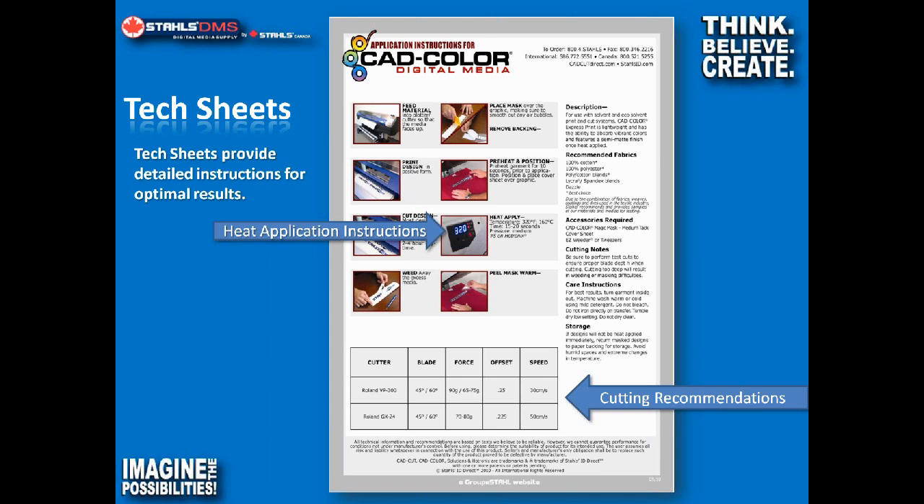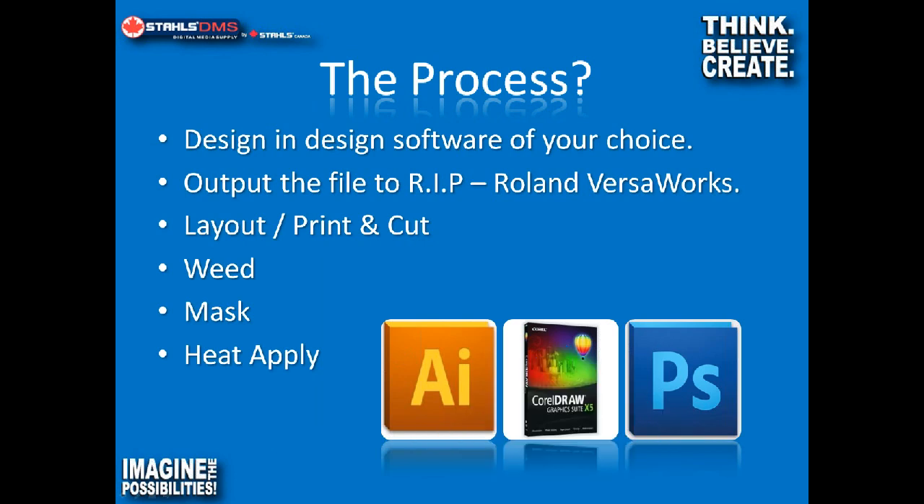The process is pretty simple. You're either designing a logo in Adobe Illustrator, CorelDRAW, or Photoshop, or taking your customer's logo and putting a cut path in it, then outputting it to a RIP — Raster Image Processor — which is the software that communicates between your design and your printer. I have videos on the Stahl's DMS YouTube channel regarding VersaWorks specifically, and we'll provide those links in our post-webinar wrap-up. Once you've brought your file into VersaWorks, you lay it out, print it, cut it, weed it, mask it, and heat apply.